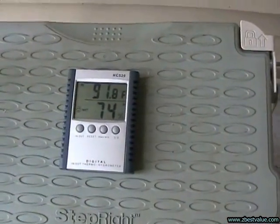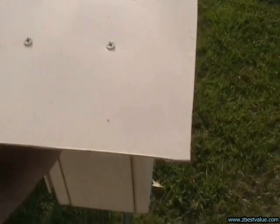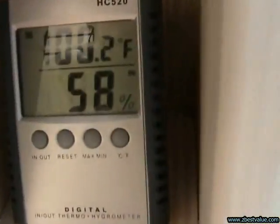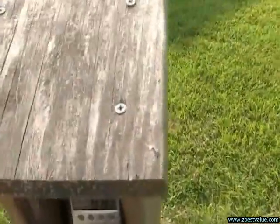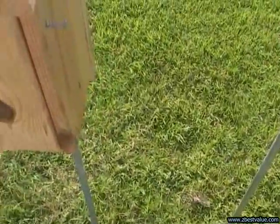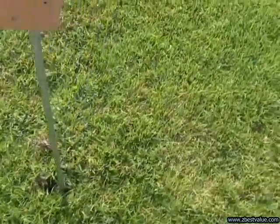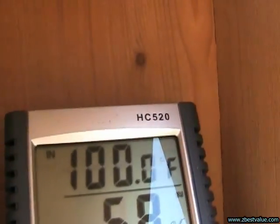July 11th, 2011, doing a temperature check. It's 5:30, ambient is 90.3. The light box with light shields is 97.2. The light colored box with no shields is 100.2. The weathered box is 106.7. The new and painted box is 101.5. And the Texas box is 100.5.